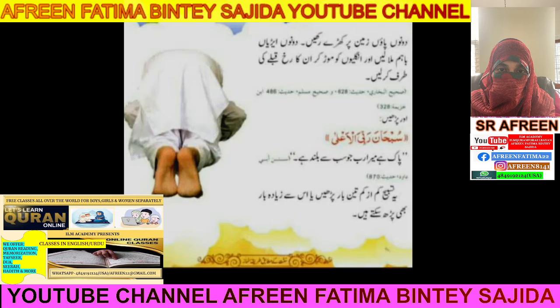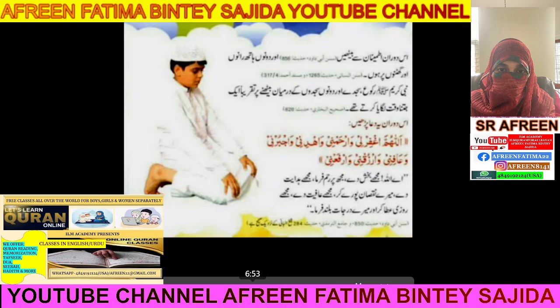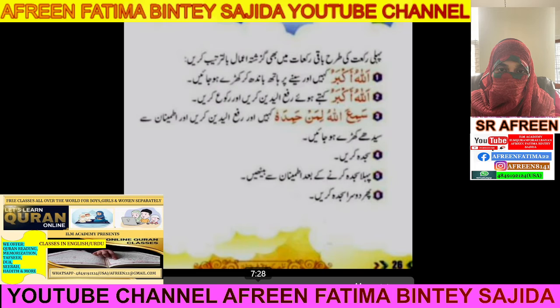In Sajda, recite Subhana Rabbiyal A'la — Allah is above all — three times or more. Then say Allahu Akbar when sitting between the two prostrations. Between the two Sajdas, recite this dua: Allahumma Ighfirli Warhamni Wahdini Wajuburni Wafini Warzukhni Warrafani. Then Allahu Akbar for the second Sajda.